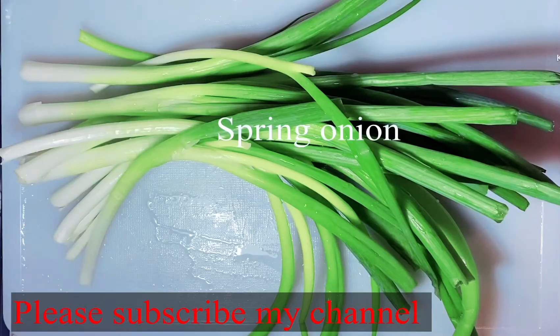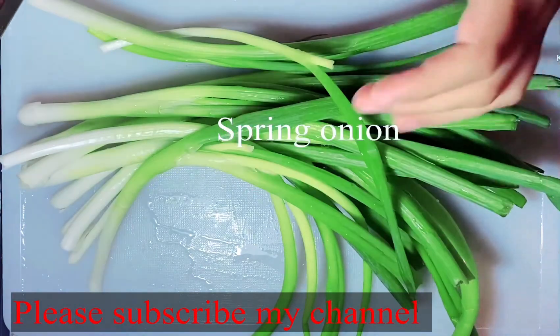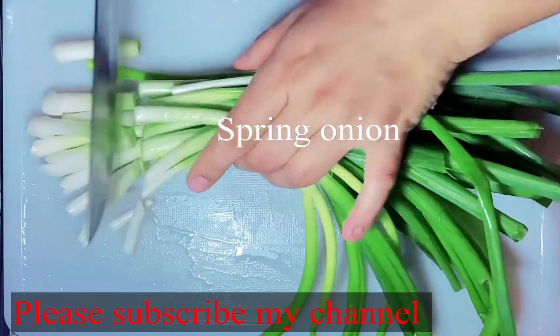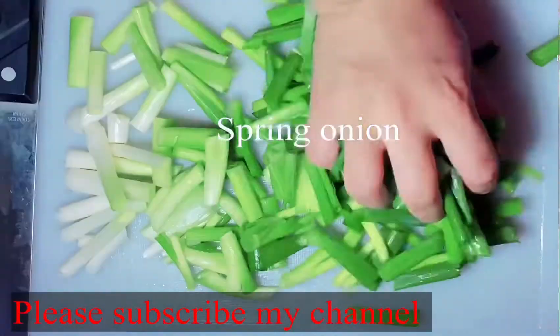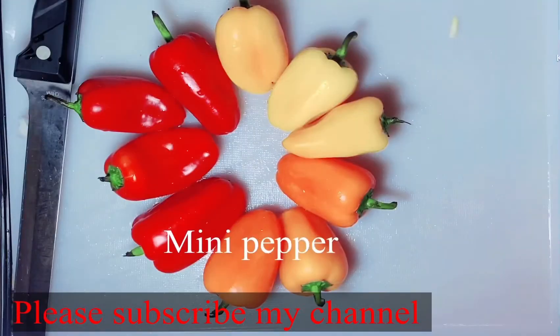This rice noodles is very fast. This is a spring onion. Here we will slice a lot of rice noodles. Let's cut a little bit. This is the color of mini pepper.